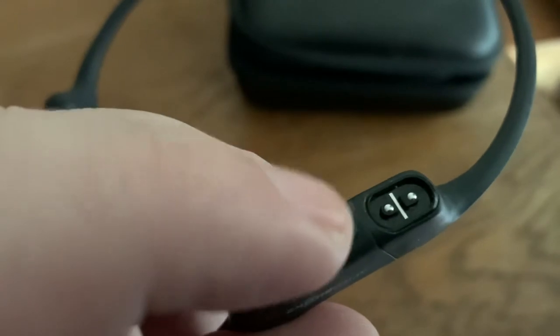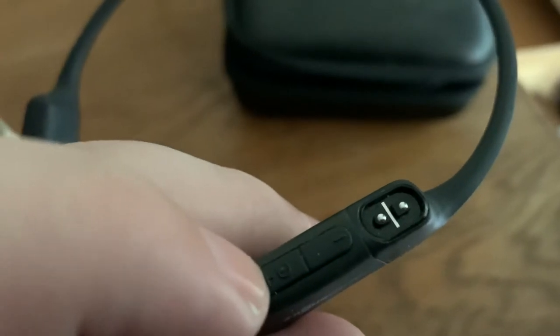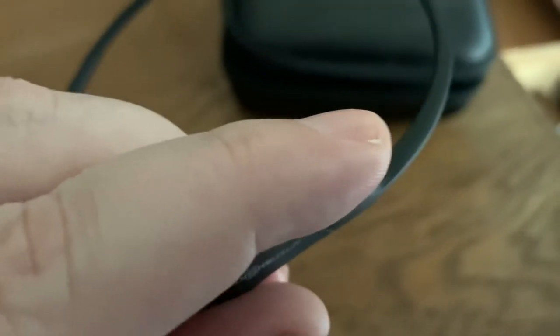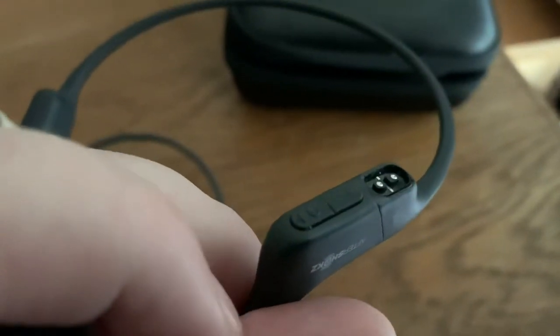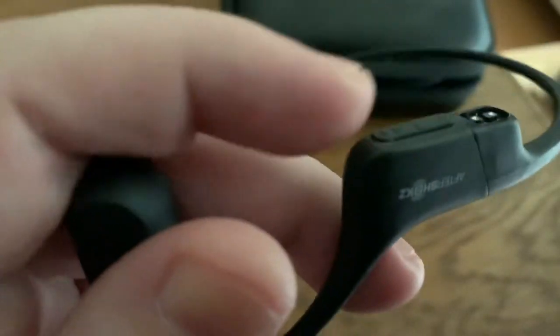One downside is that it uses a proprietary charging cable that comes in the case. It's kind of like the MagSafe cables on the Mac — you just get the little magnet cord close to it and it snaps right on and charges. It charges pretty quickly, not too bad at all on the Aeropex.